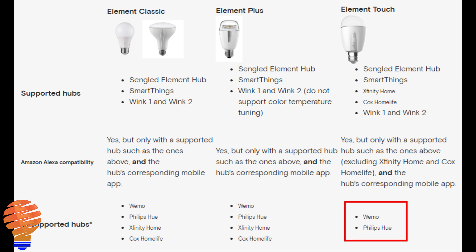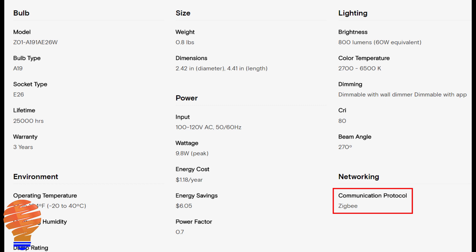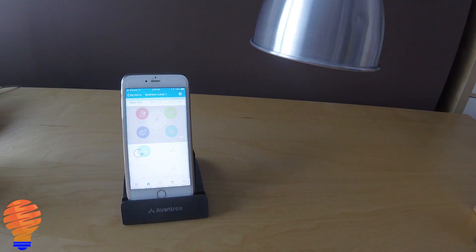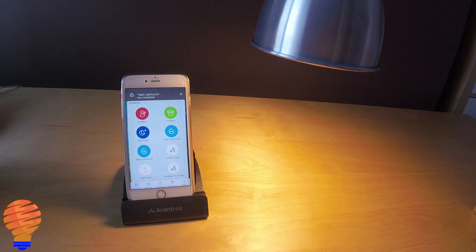Now you might be asking why it is that all of these different hubs are capable of connecting with Sengled Element bulbs. The fact is the communication protocol is Zigbee. That's an important distinction, and I'm going to get into some details and show you some of the ways you can connect to different hubs if you have those.